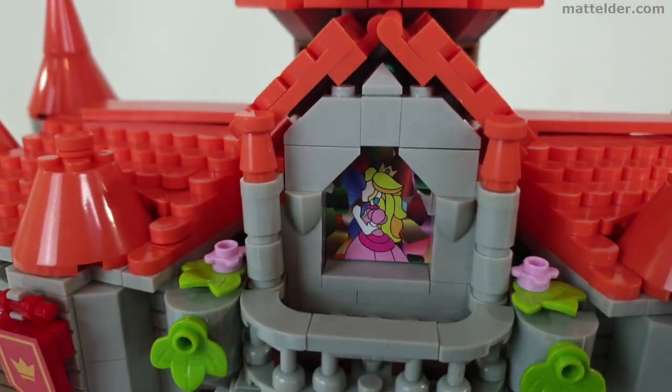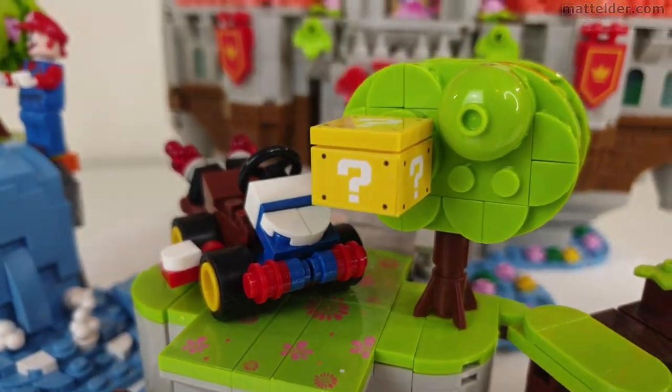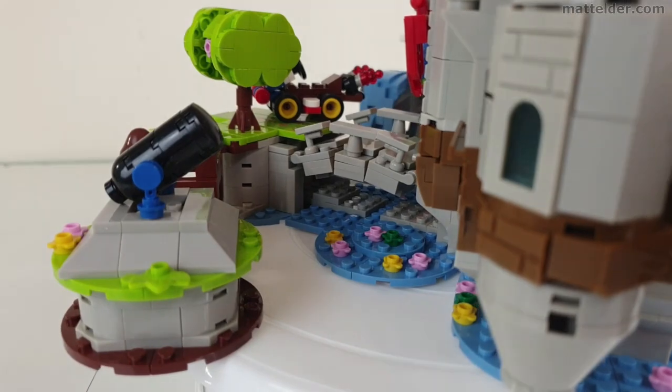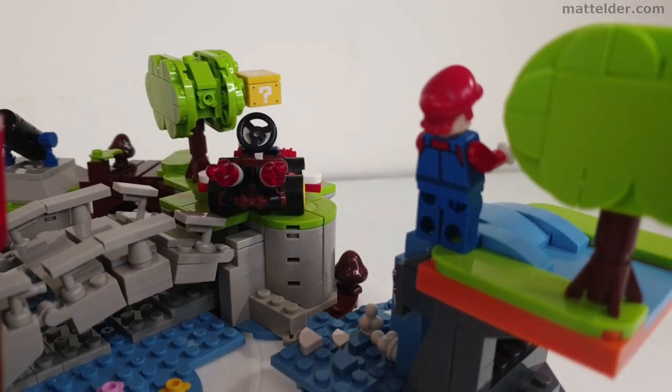Following on from this, we will sequentially look at the build after each bag to get a better sense of the internals and construction process. Finally, we will leave off with a few little issues we found with the build.